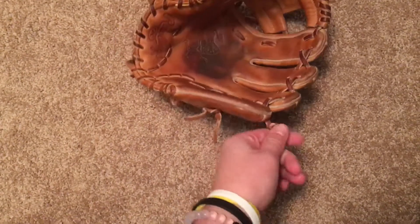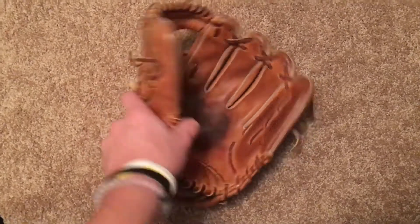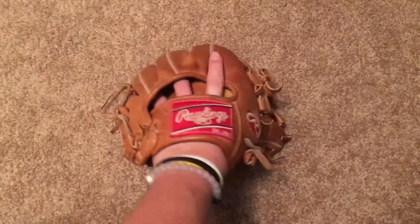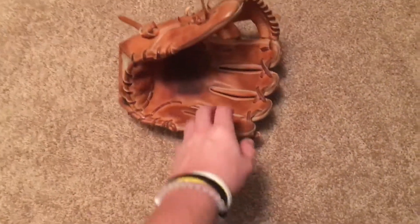The lace is holding up pretty well. Nice Palmstein in there. I just think it's a really good, classic looking glove. Built really well, feels really solid. It's fully broken in, but it's like one of those gloves that's just going to hold its shape forever.